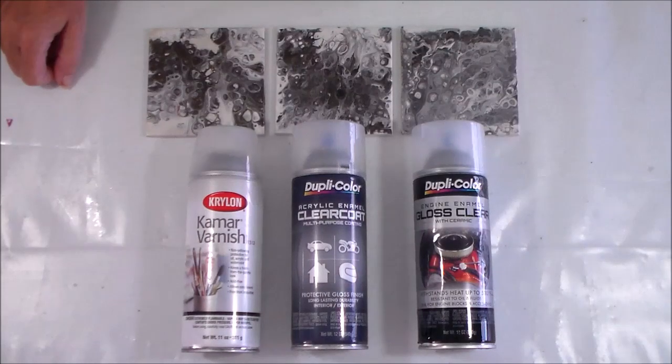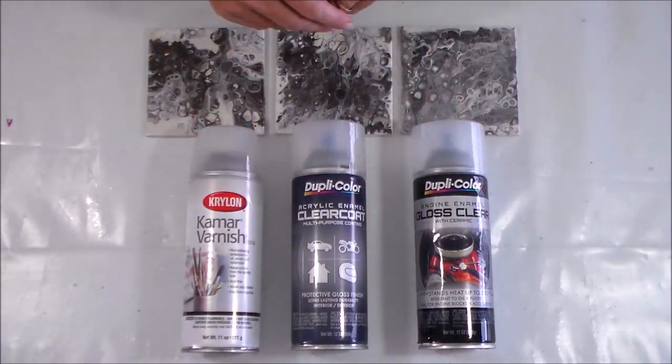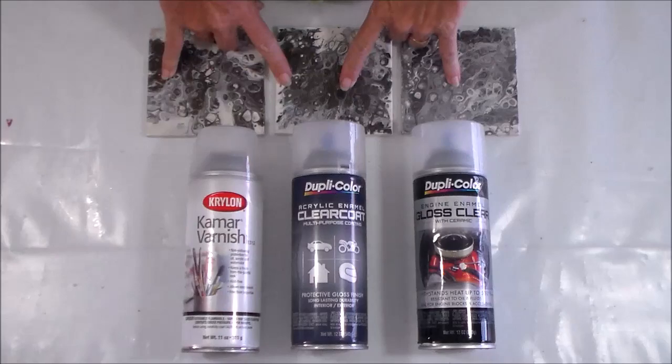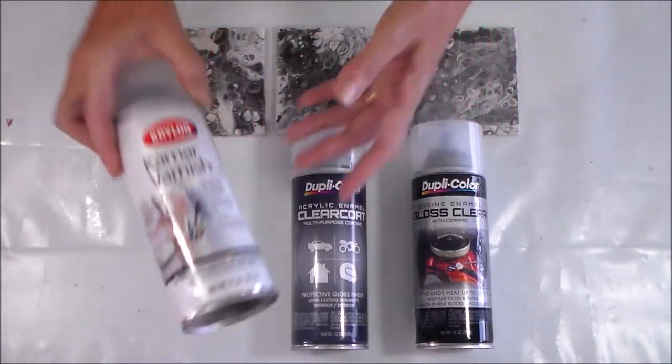Hello painters, it's Debbie from acrylicpouring.com and today I'm back to test three more spray varnish finishes. If you've watched my videos in the past, you'll find that I'm still looking for that perfect finish to turn a painted tile into a heat-resistant coaster — and I'm still not finding it, but I've got three more products to try today.